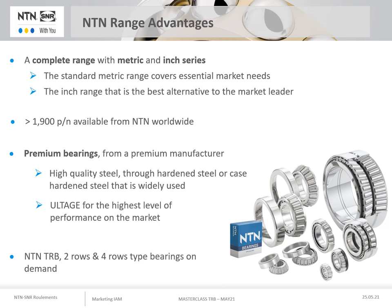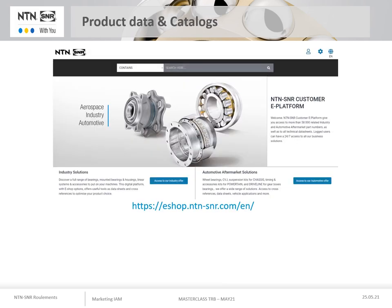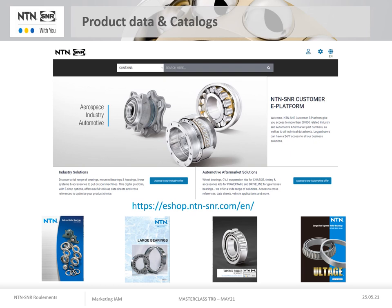Please do not hesitate to contact us for these other bearing range solutions. You can find all the technical information relative to the NTN taper roller bearings firstly on our online sales platform at eshop.ntn-snr.com, where you will find technical data sheets for the various products in addition to their availability. Also inside four catalogues available on the NTN Corporation website and NTN SNR: two general catalogues, one dedicated to large bearings, another dedicated to our distributors, and a catalogue specific to our metric taper roller bearings under the ULTAGE label.